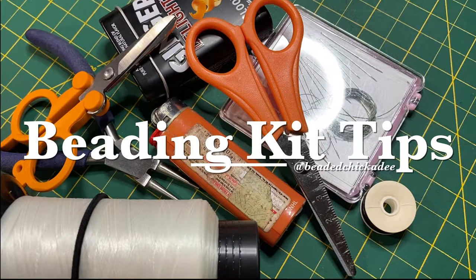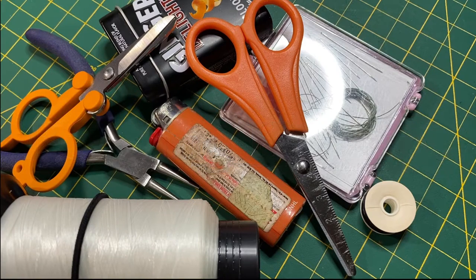Hey, it's Krista, Beaded Chickadee, and today I just wanted to talk to you a little bit about some tools that I have in my beading kit that you might really benefit from also adding to your kit. Let's get started.